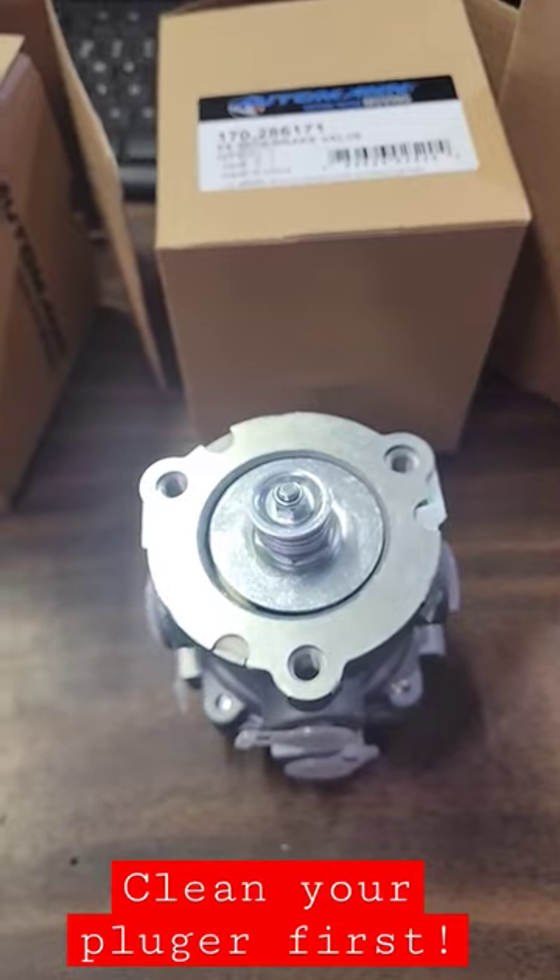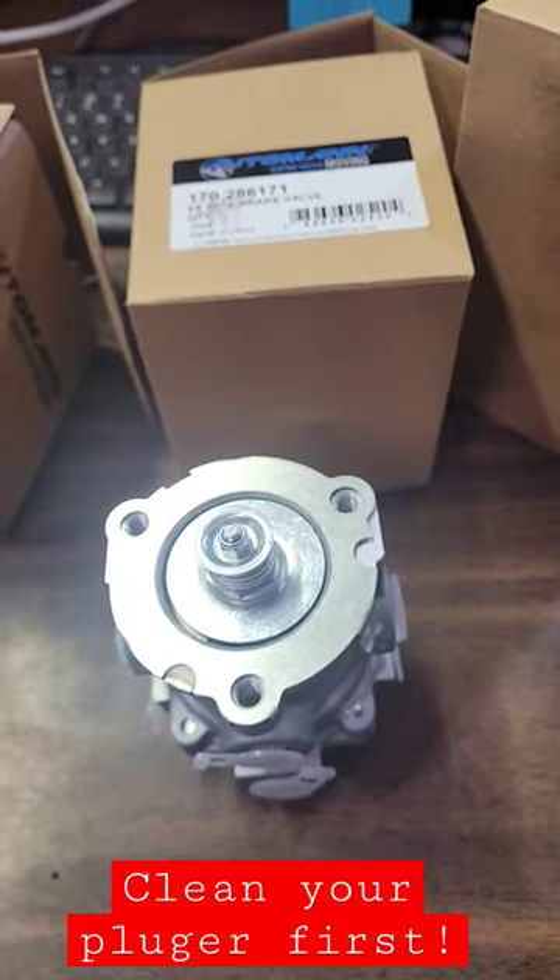Just above these guys where the brake pedal is, is a cylinder. And that cylinder can get jammed up. Sand it down, clean it up.